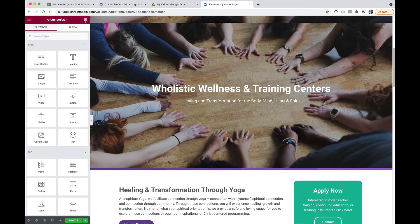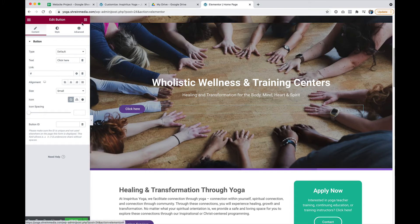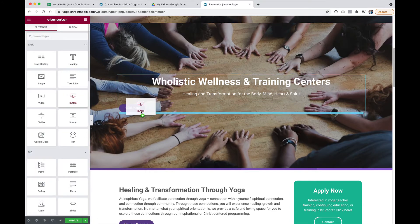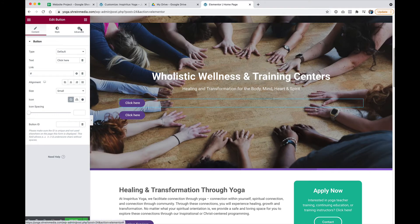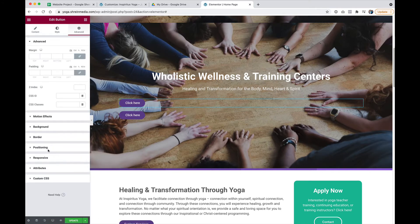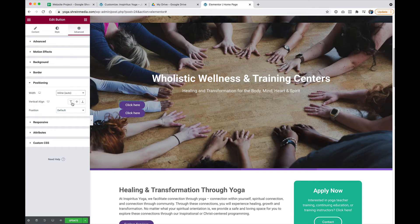I'm going to go into the Elementor widgets, grab the button, place one button, and then grab a second and place a second button. Now I've got two buttons and they're taking up the full width. The first step is to use a position setting that is underneath the advanced tab — Positioning, Width, Inline, Auto. I want to do that for both buttons.